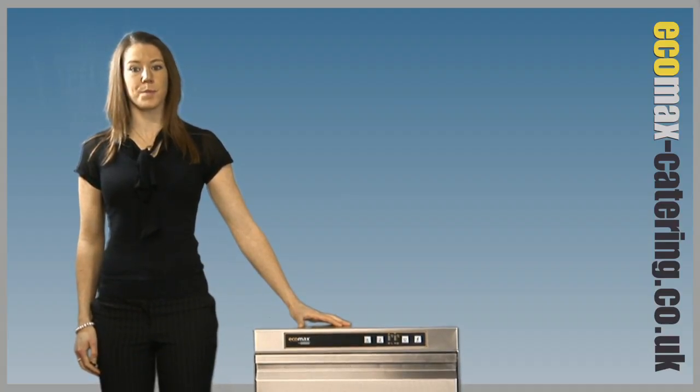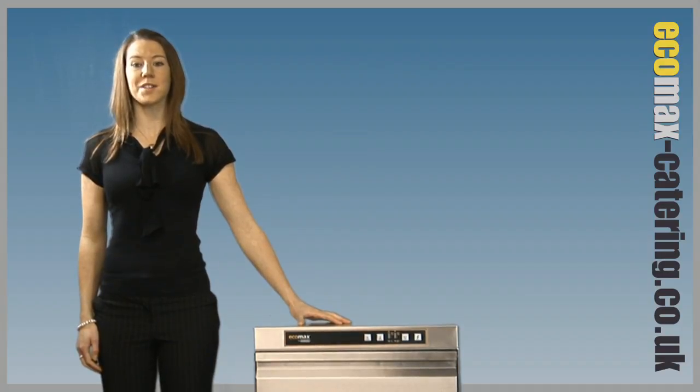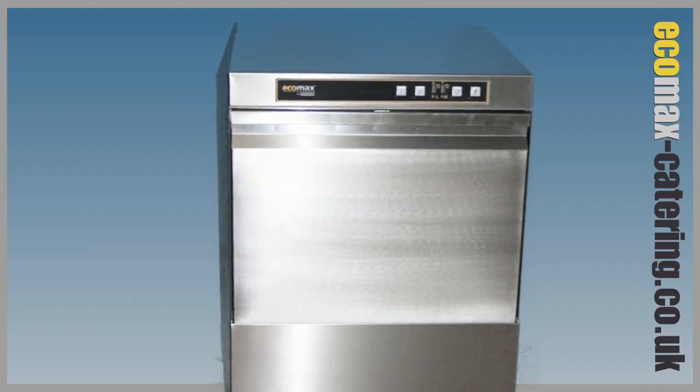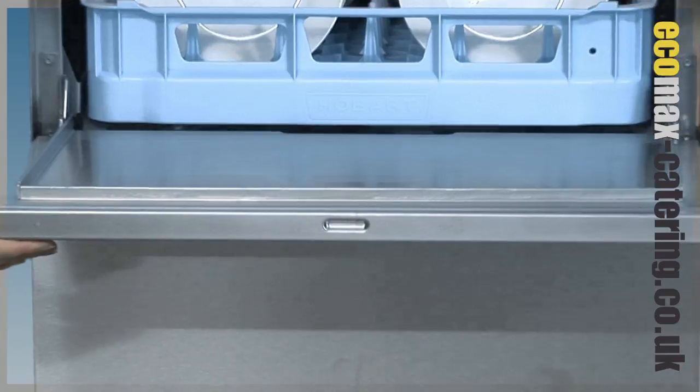With improved specification, efficiency and durability, these warewashers are head and shoulders above the competition. So, what makes this such an outstanding machine? A double-skinned heavy duty door, helping to reduce noise levels and heat loss.